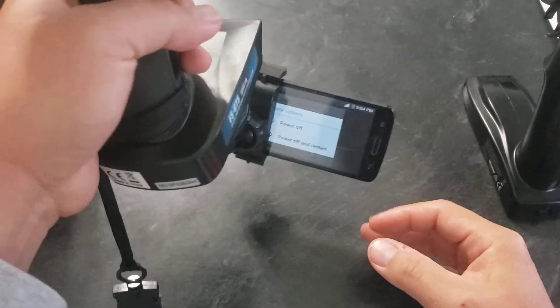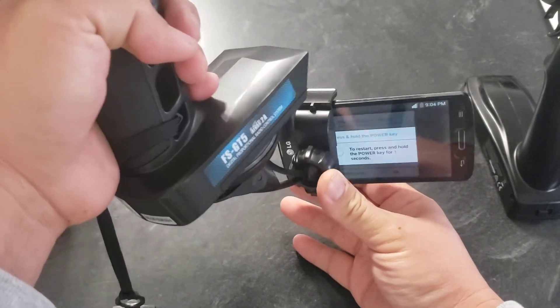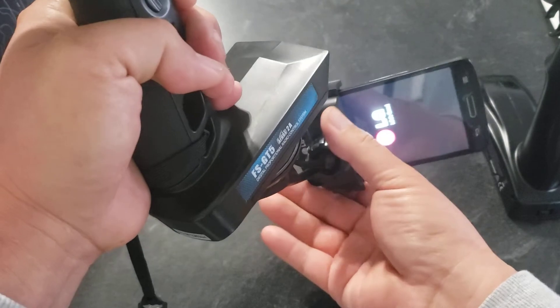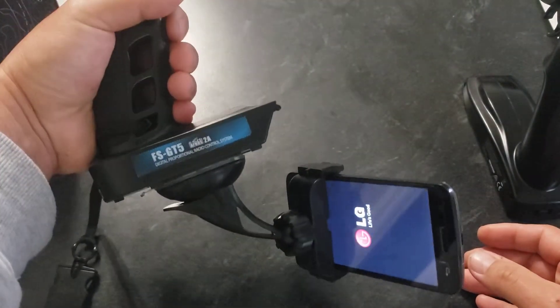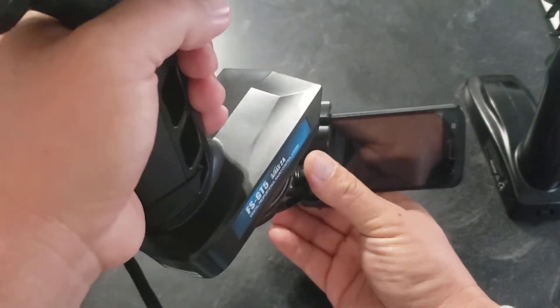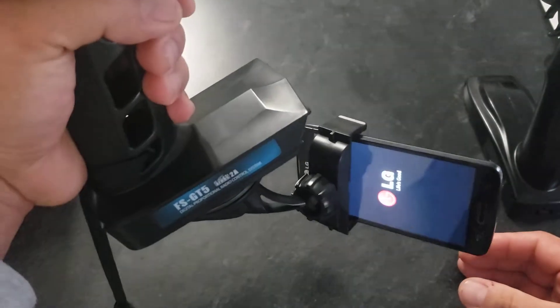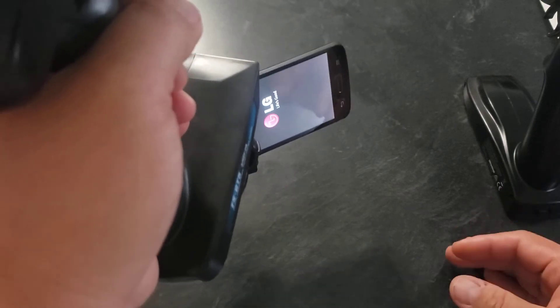These newer phones have awesome cameras already built in, so I feel it's unnecessary to go too crazy buying a GoPro. Anyway, this is how you put it on — it's simple, it works, you can angle it however you like and still see what you're doing. It takes some getting used to, but it'll capture what you need without needing an extra person's help.